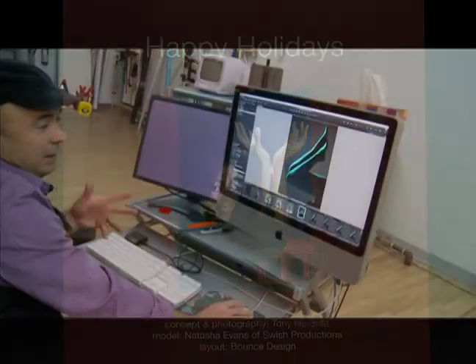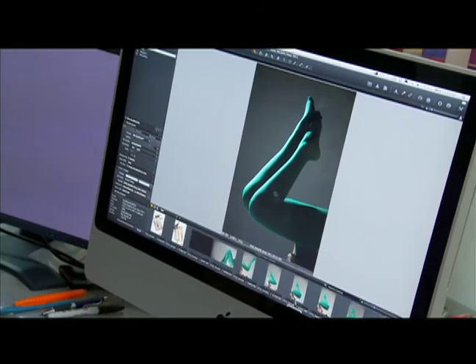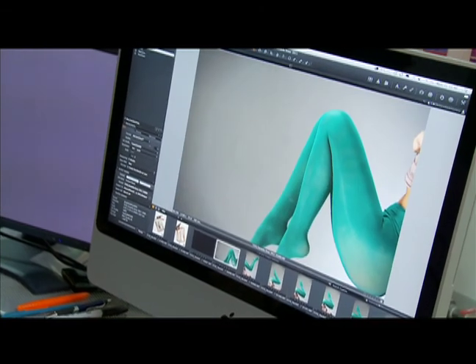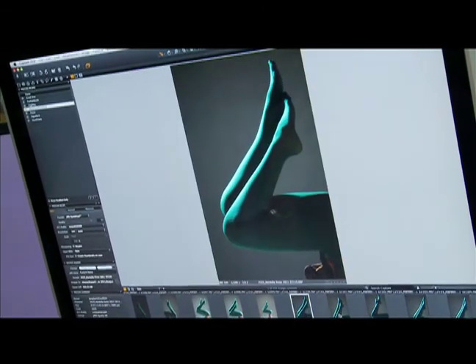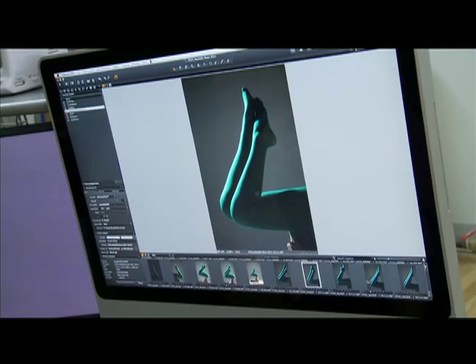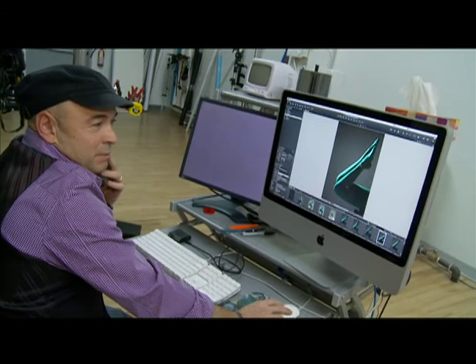I'll test lighting and I'll have a model come in, and I worked with her just to figure out how am I going to position her legs. I started like this thinking that was going to work, but it didn't. So I kept playing around. If I go something like this, where their knees are bent and I have a double leg, then these start to look like a Christmas tree shape.